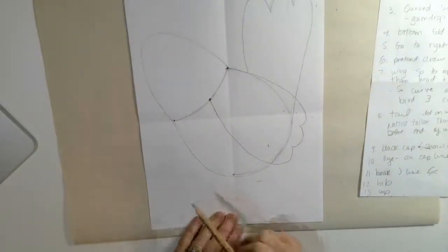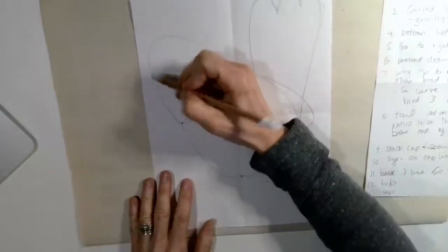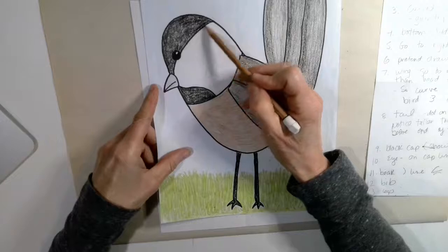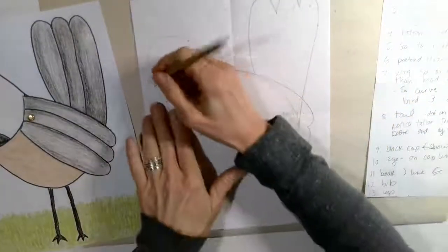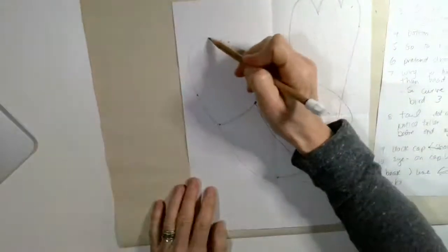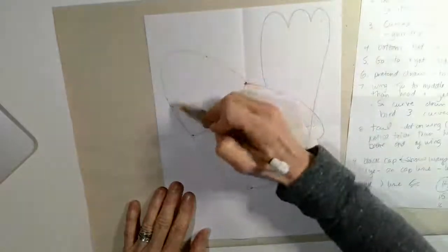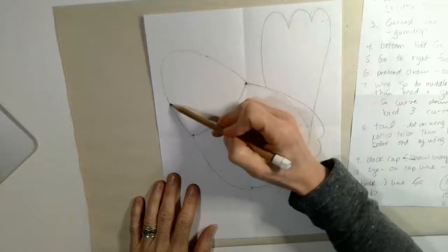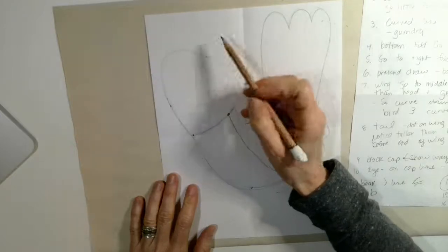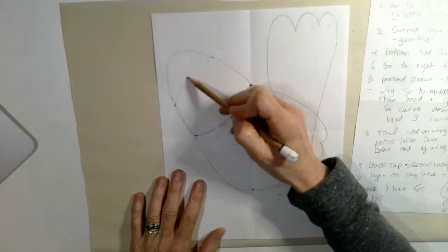Now the next thing I'm going to do is the cap for my chickadee. I'm going to go to the head for the black cap part and put a dot right here and a dot right here — that's going to help me make this line for the cap. You want to go down about halfway on the head, and I'll move this one down too so it's across from the other. Now when you make your cap you can make a curved line that goes down, one that goes up, or one that goes straight across, because all birds are not the same and you can make yours look the way that you want. I am going to do a curved line.